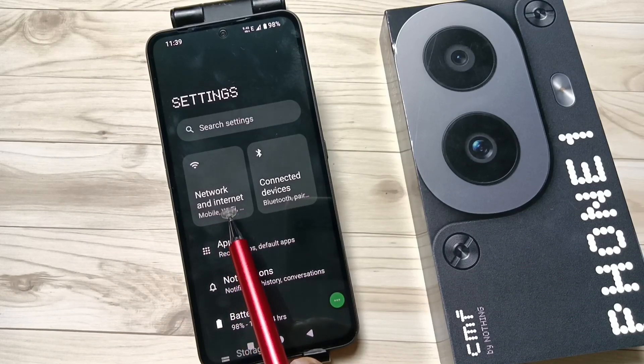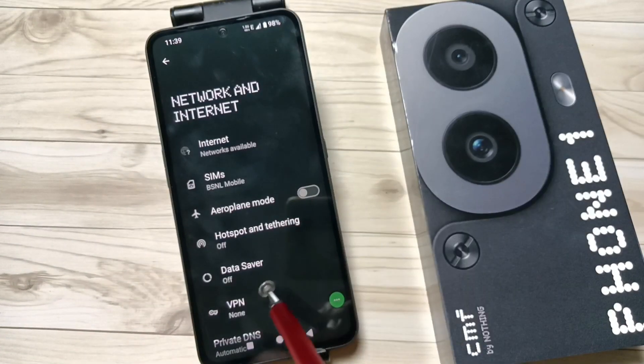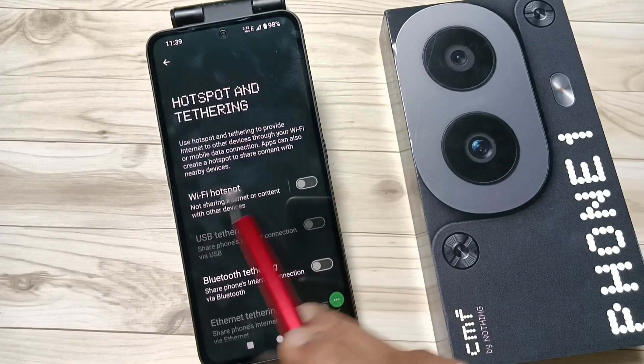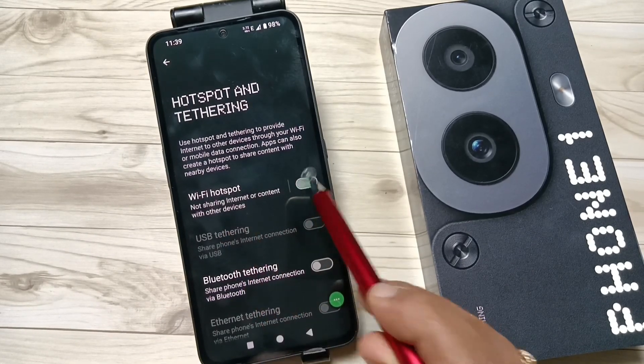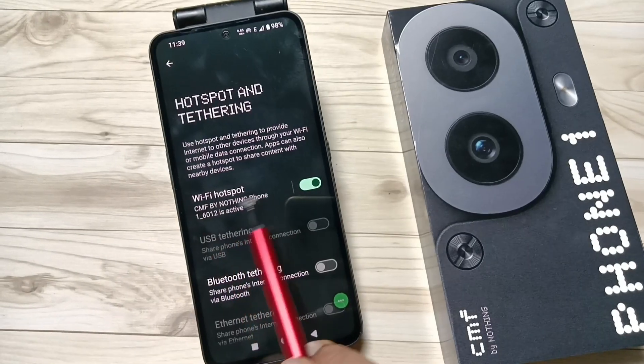Here you can see the option Network and Internet — tap on this one. Then tap on the option Hotspot and Tethering. Now we need to turn on the Wi-Fi hotspot option. Now you can see the hotspot name and the password.